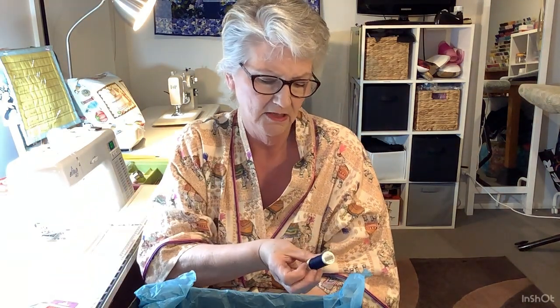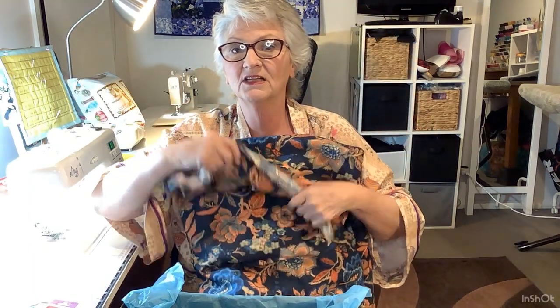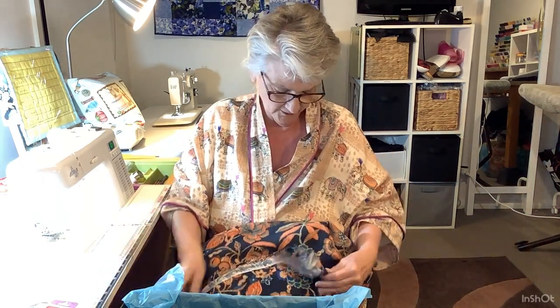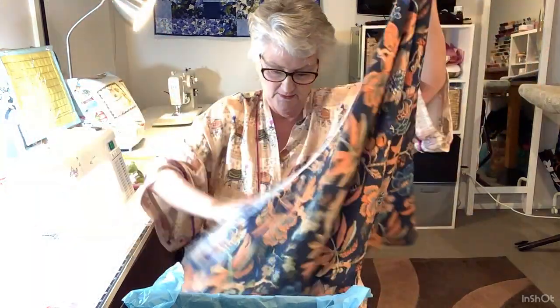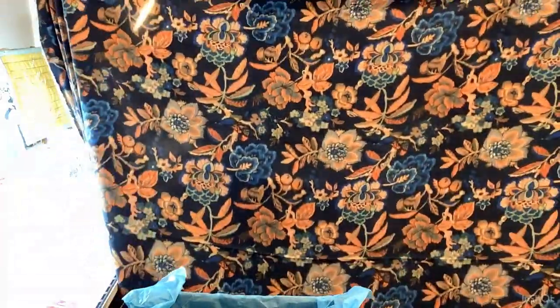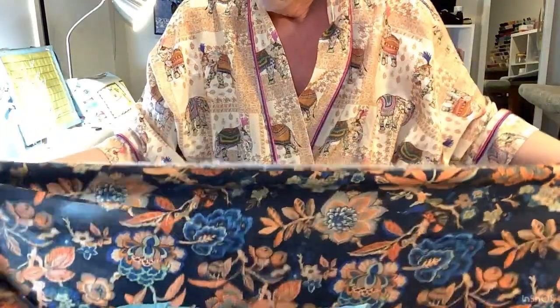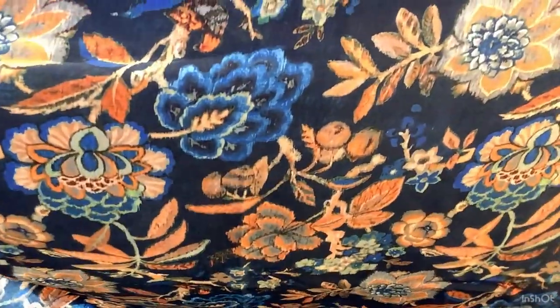Here's my navy blue thread. And wait for it - here's the beautiful fabric. This is gorgeous and I already know what I'm going to make. This is viscose lawn. Look at that fabric, look at those colours - absolutely beautiful. It sort of has that embroidered look about it.